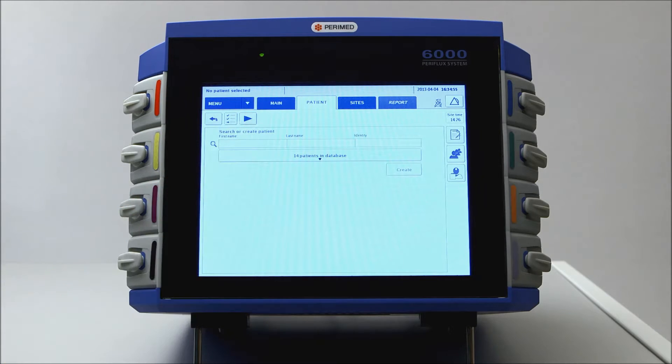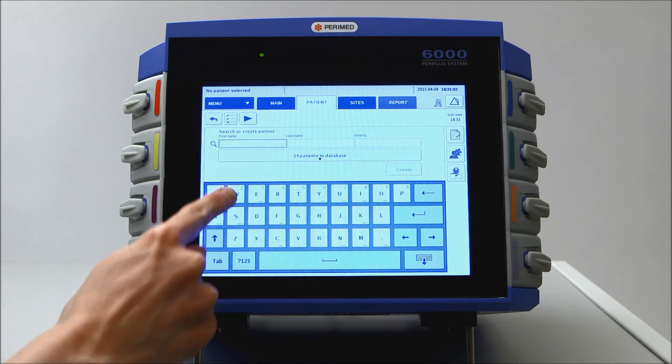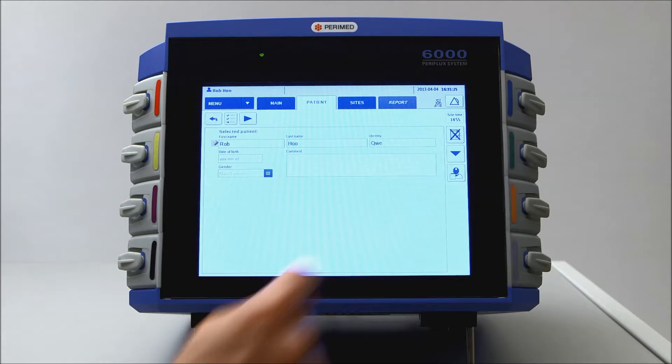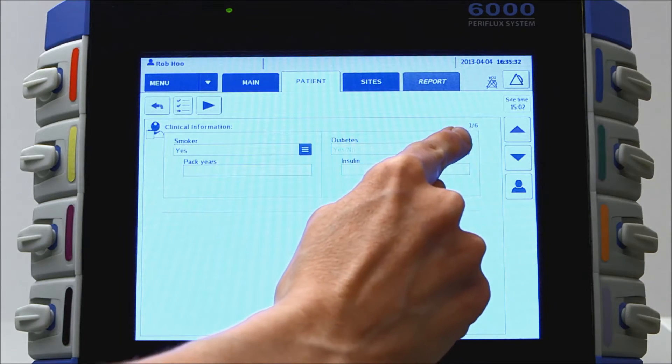Tap the patient's tab, choose an existing patient from the list or create a new entry. You may then tap the clinical information icon to enter relevant information about the patient.